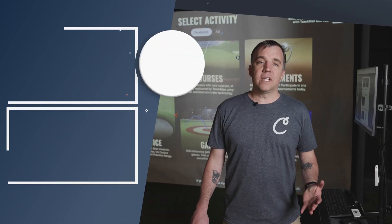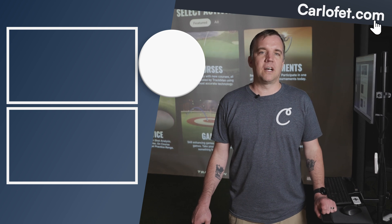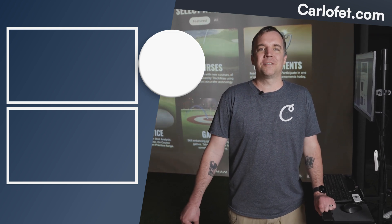That concludes the installation of the TrackMan IO and its software. As long as you follow along with their installation instructions, it's a very simple process. If you have any questions, feel free to leave them in the comments below, and make sure to like and subscribe for more content on building your own golf simulator setup.